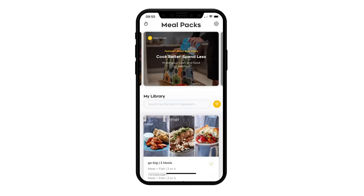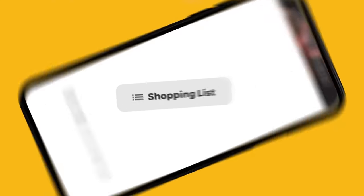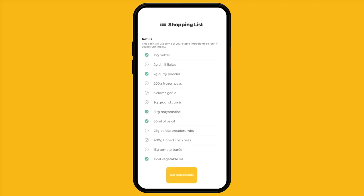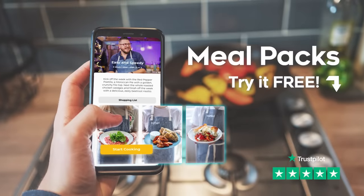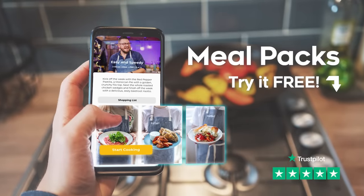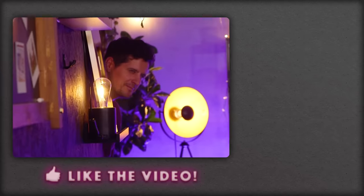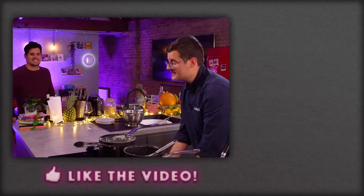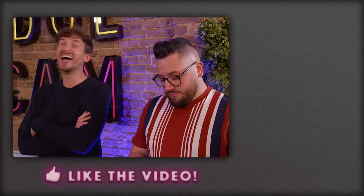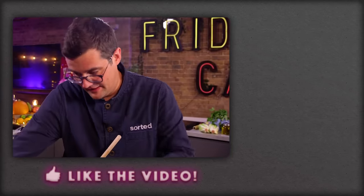We have an app called Meal Packs — it helps you plan and cook a week's worth of meals using one set of ingredients, saving you money, cutting down on food waste, and answering the age-old question: what should we have for dinner? It's free to try for a whole month — the link is in the description box below. And finally, resident Italian Adriano — crispy bits in lasagna or not? Straight away: no. Resident Italian: offended.